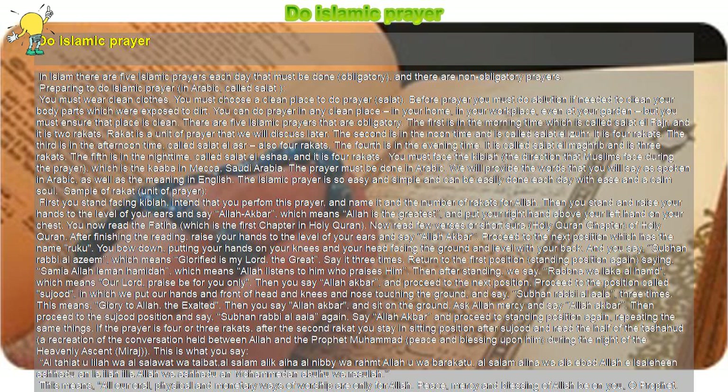This is what you say: At-tahiyyatu lillahi was-salawatu wat-tayyibatu, as-salamu alayka ayyuhan-nabiyyu wa rahmatullahi wa barakatuh, as-salamu alayna wa ala ibadillahis-salihin, ashhadu an la ilaha illallah, wa ashhadu anna Muhammadan abduhu wa rasuluh. This means: 'All oral, physical, and monetary worship is for Allah. Peace, mercy, and blessings of Allah be upon you, O Prophet. May peace be upon us and on the devout slaves of Allah. I testify that there is no God but Allah, and I testify that Muhammad is His slave and messenger.'